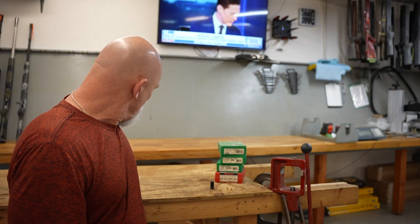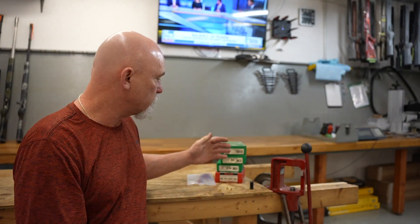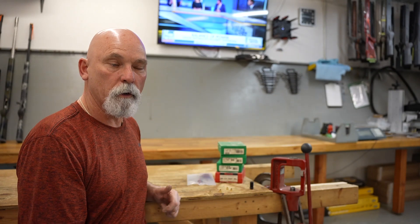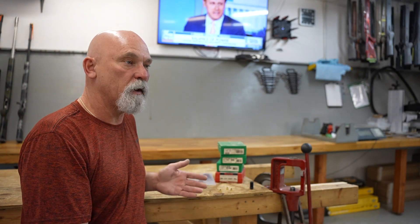Some guys are using their reloading press to knock the primers out. And that'll work if it's the right die and the pin on the decapper is long enough. We're going to show you a couple of dies that'll work and a couple that won't. Hopefully you guys won't do this at home yourself, or you can get the little hammer kit that I sell to knock out the primers. You can take it to the bench — you don't need a reloading press. You don't need anything but a handheld priming tool to put the primers back in.